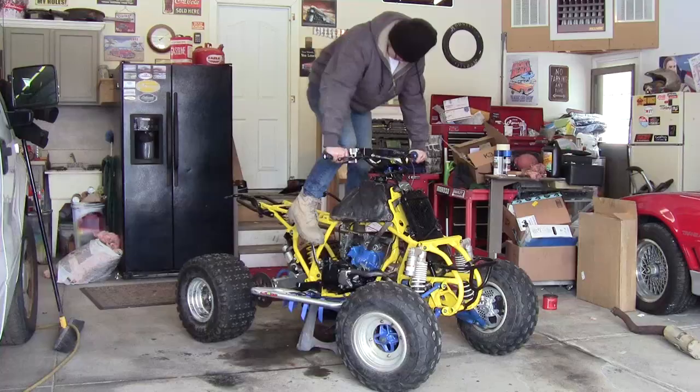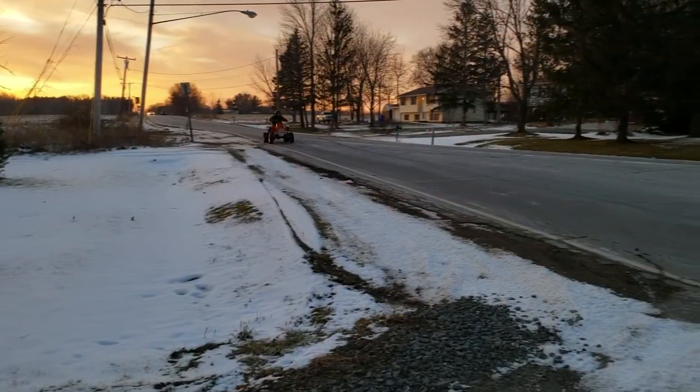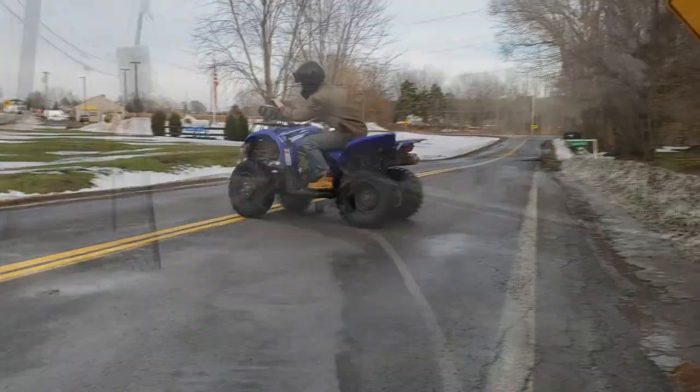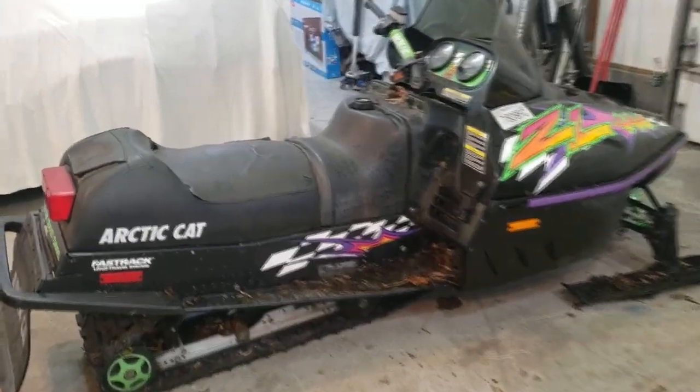What's going on guys, today we are picking up my new snowmobile. We have the sled in the garage now so we can get a nicer look at it.